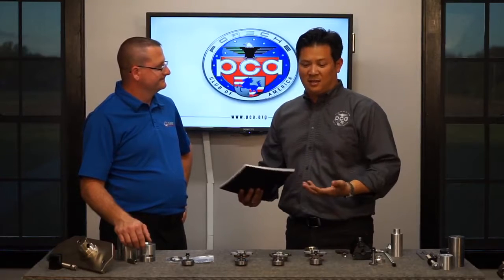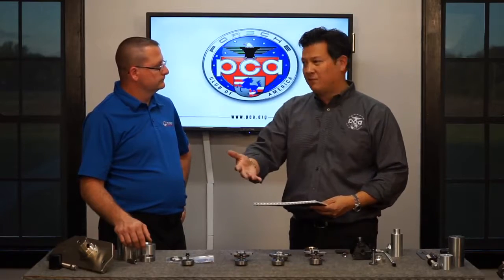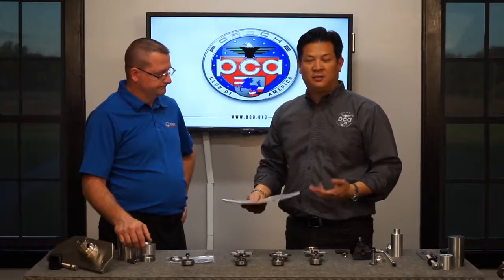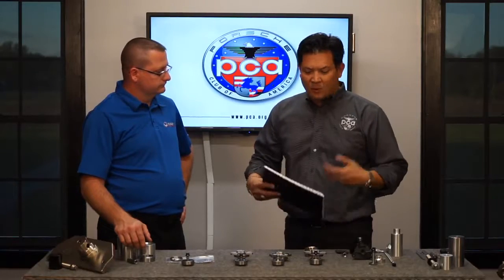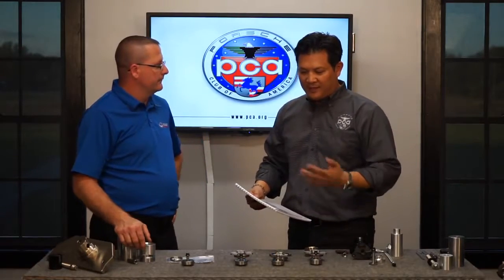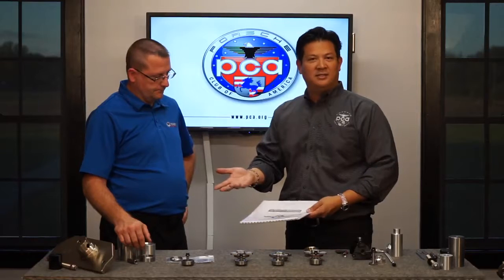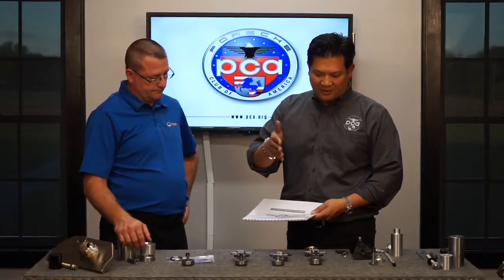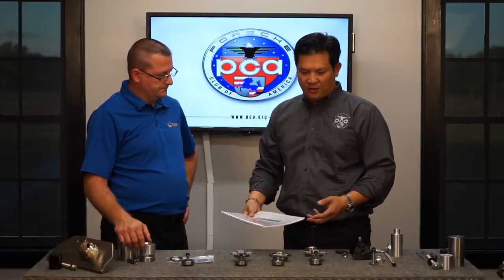Now we have to talk about moving into a new bearing — whether we're doing preventative maintenance or the bearing was destroyed for whatever reason. We've gone to a great supporter of PCA and bought all the retrofit kits available at Pelican Parts. What's important is to talk about the technology — the differences — because if you take a cursory look at these bearings they look similar, but if you look closely you'll notice seals, different thicknesses, and different ways they're attached or installed.